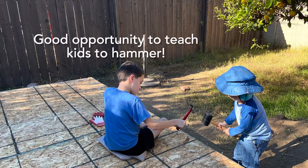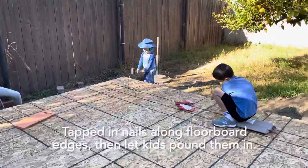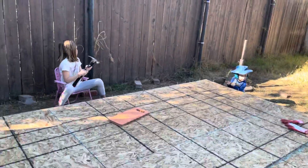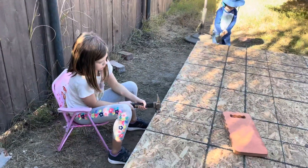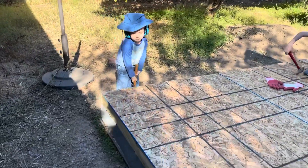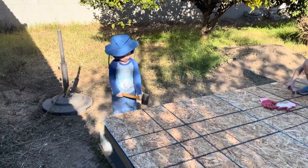I found some cheap labor! You're getting pretty good at it. You're doing good, Luke. Come on, Penny, don't play with the plants. Whack it in, Luke — whack it! There you go, keep going.